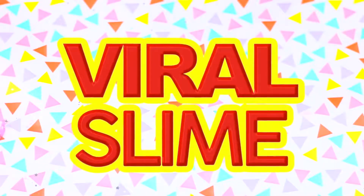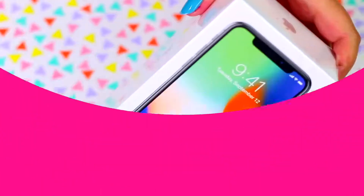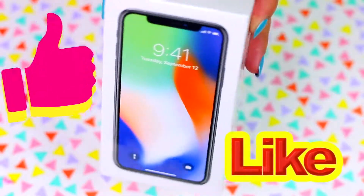Hi guys! In today's video we are going to test some of the crazy slime recipes that you have sent to me. I'm giving away an iPhone X and the only thing you need to do to enter is to like this video and also you have to be a subscriber!